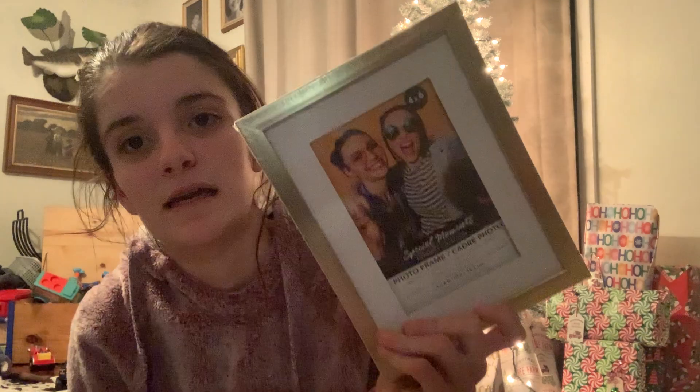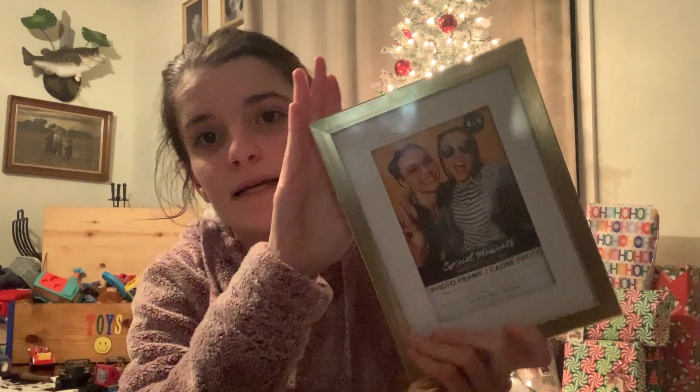I wanted to put some pictures on my desk at work of me and the kids, so I picked up two of these gold picture frames. It's a four by six. I did get two of those to go on my desk at work.